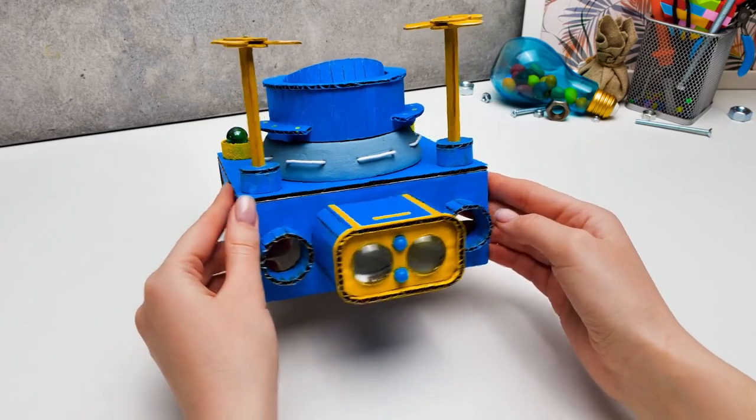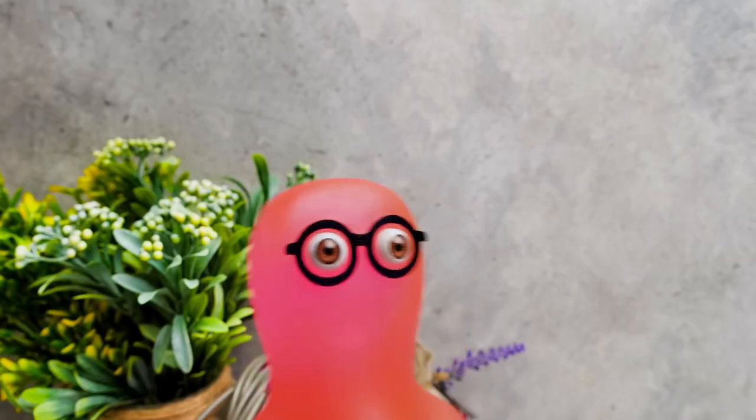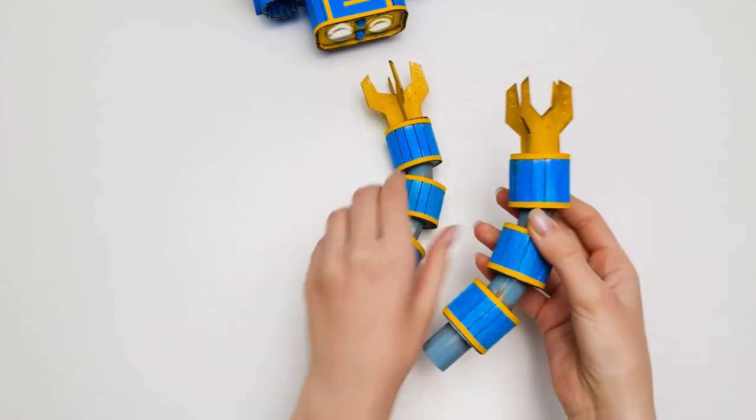Doesn't it look cool? The headlamp is cool, but we still didn't install the claws! Right — one is not enough! Let's just clone this one! Awesome!